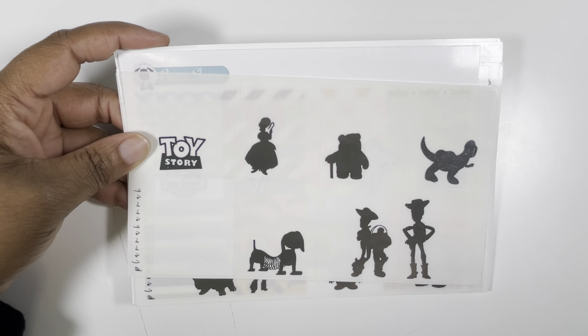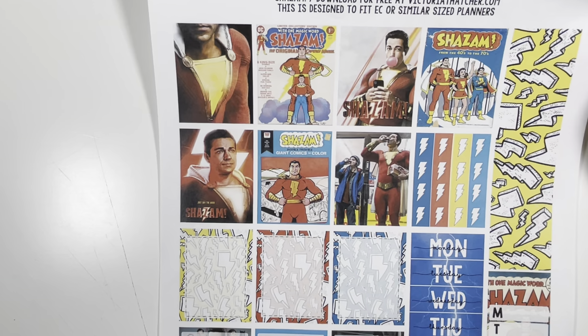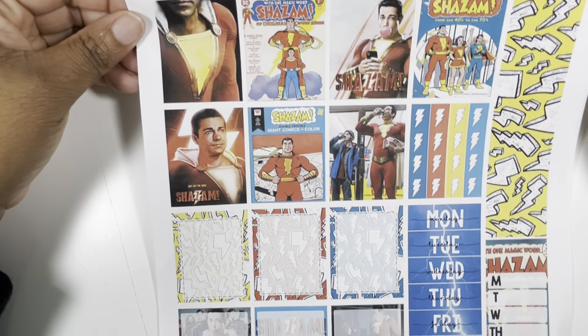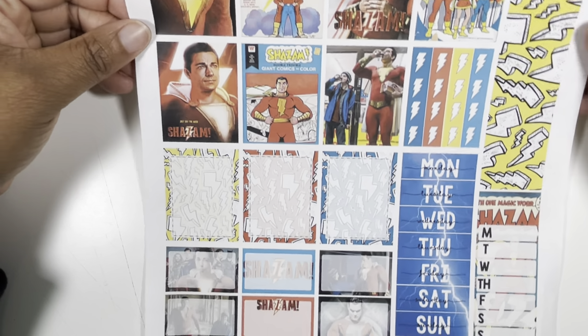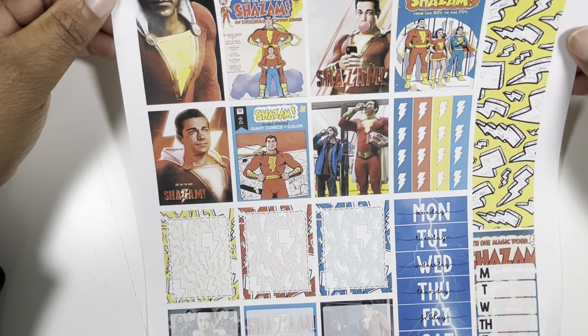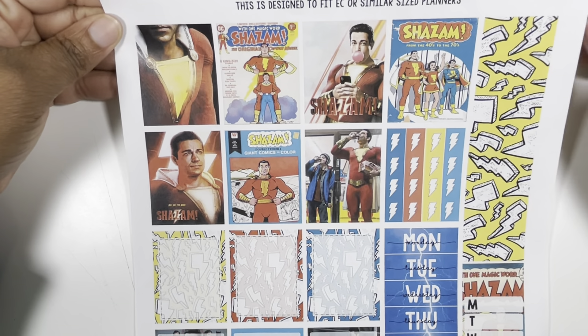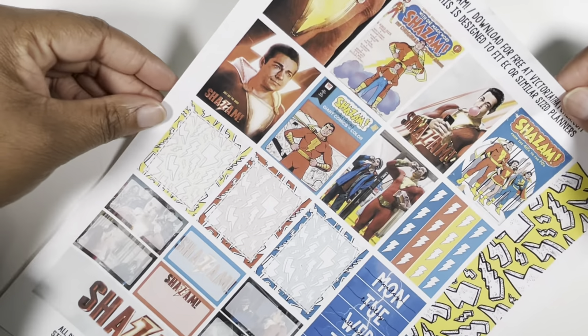Week three, March 13th through the 19th — I have this old printable. I printed these out years ago when I was crazy for printables and cutting them out, and I still cut them out when I use them. I haven't even seen Shazam, but I cut this out when the first movie came out — this is a Victoria Thatcher printable. The second movie comes out around March 17th, and I'm gonna watch the first one and maybe go see the second one in theaters. I'm sure I will because I'm a sucker for a superhero movie. That is week three.